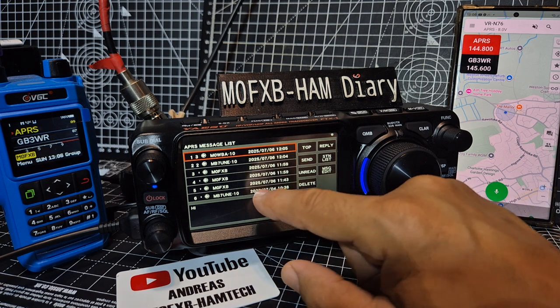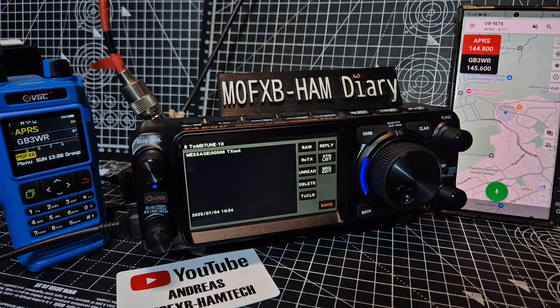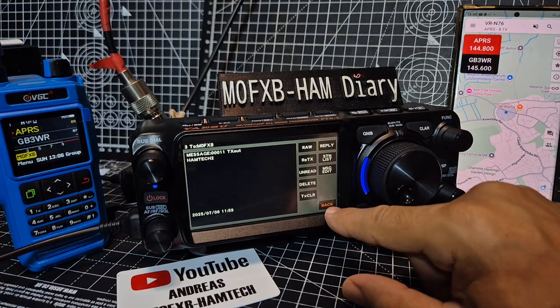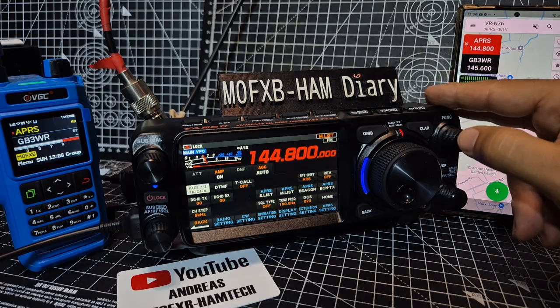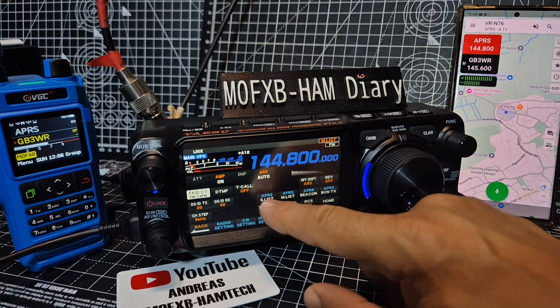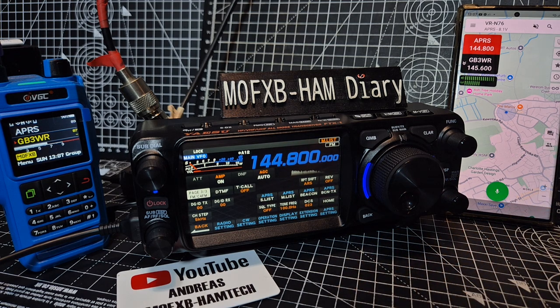You can tap one on the list and scroll through with the function button. There's TX, clear, and go back with press and hold. Read the manual — I'm just tinkering here! Squelch, message list, station list — well we've looked at everything. I think it's working. It's slightly buggy a couple of times and I've had to reboot, but it's definitely working — when you get the pop-up it takes up the whole screen.